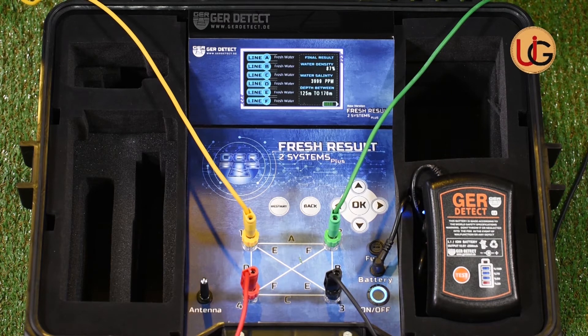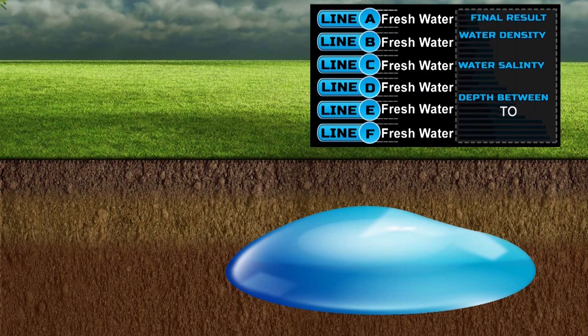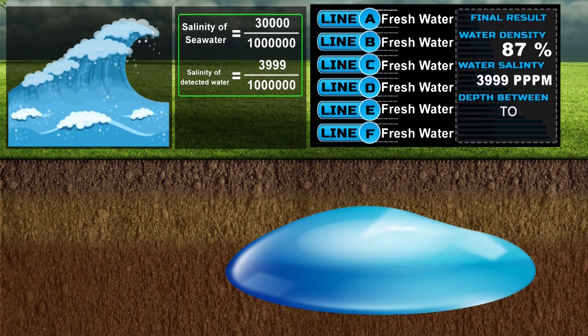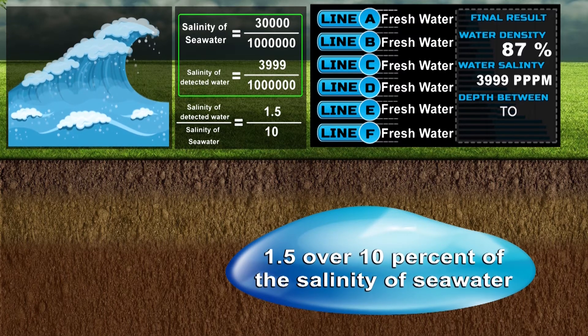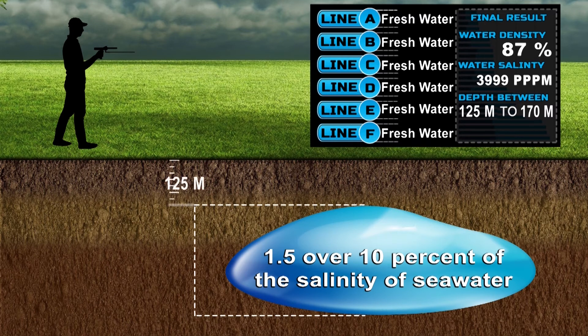After the search process has been completed, the device shows a complete report of the following results: 1. This well contains fresh water. 2. Water density is 87%. 3. Salinity ratio: 3,999 parts per million of seawater salinity. Since salinity of seawater is 30,000 parts per million, our reading is 3,999, meaning the salinity of the water discovered is approximately 13% of the salinity of seawater. 4. Water depth is from 125 to 170 meters, meaning water is found at a depth of 125 meters and ends at a depth of 170 meters.